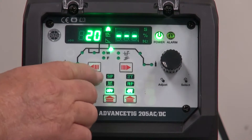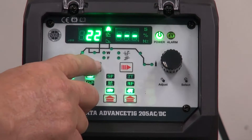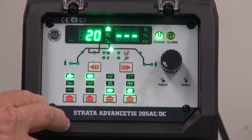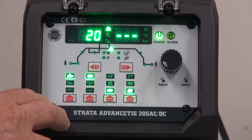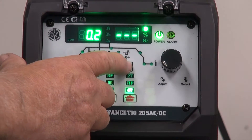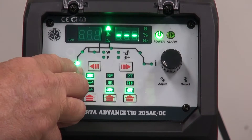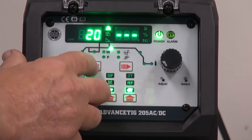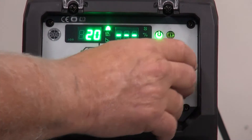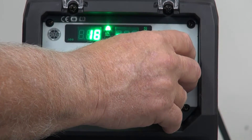The main screen controls are controlled by these two buttons here — one moves it to the left and one moves it to the right. We start off with pre-gas. Pre-gas allows a bit of time so the tungsten is covered and we have a pathway for the HF and welding current to flow. I normally set that at 0.2 of a second. We then use the scroll button to move to the next one: start current. This only works in 4T. Start current allows the puddle to build up to what you want before you ramp up to your peak current. I normally set that at 20 amps for aluminium or AC, and 15 amps for DC.